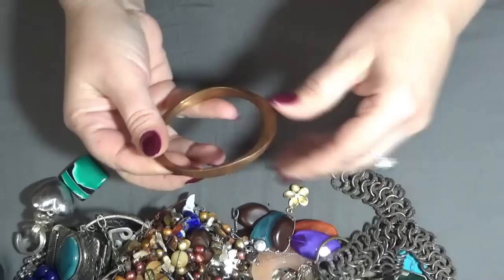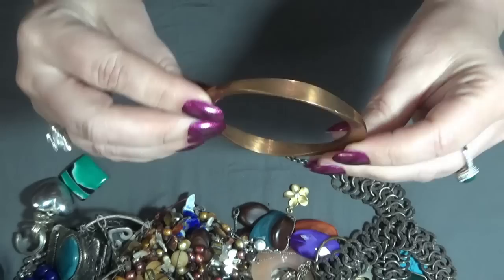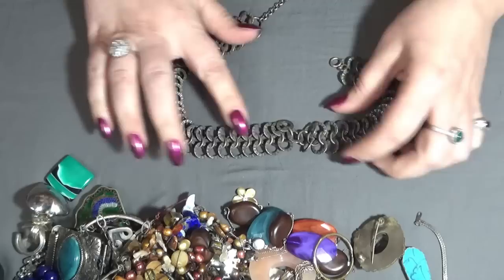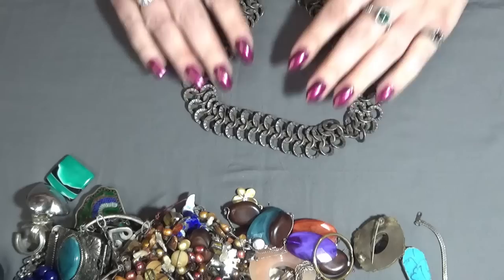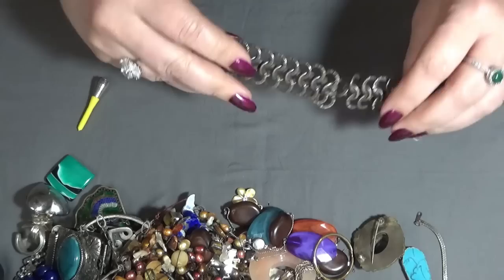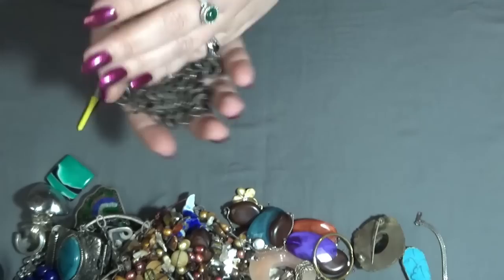And I have a very interesting bangle that looks like an 'O' to me — copper, this one. This one is a necklace, or it was — it is broken here. This one looks like silver to me, but I'm not sure what happened. I don't see any markings or anything.